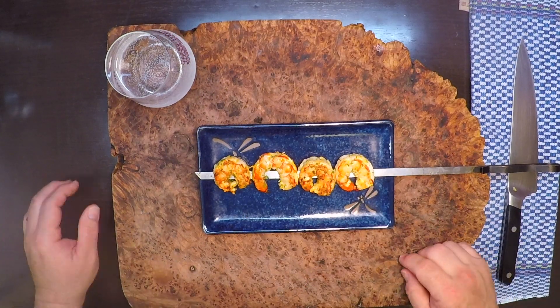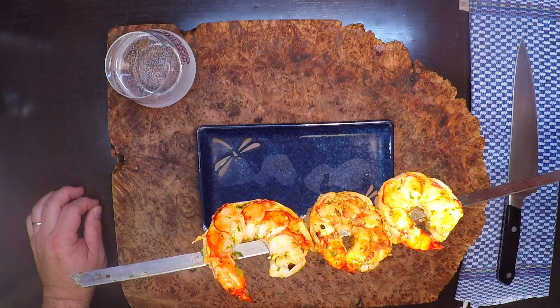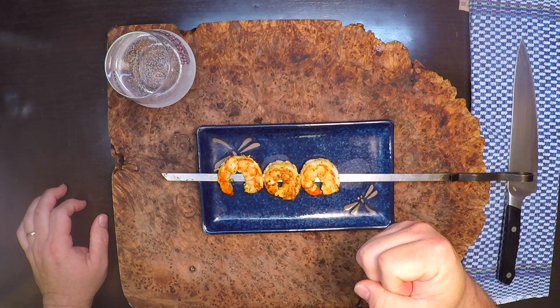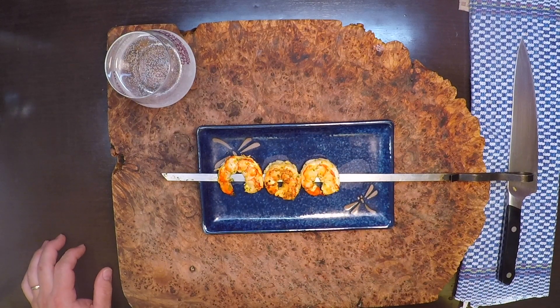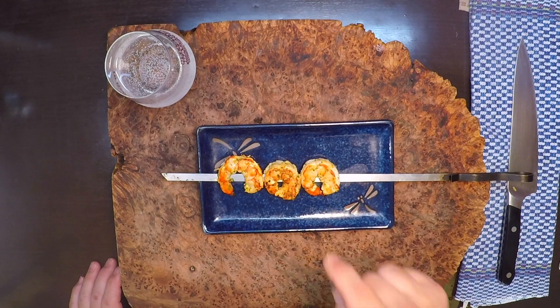Now let's see how we did. Oh man. It doesn't hurt that that's a really good shrimp to start with, but the chili and the lime and the sweetness with the shrimp — that just works out perfectly together. You can enjoy your chili lime shrimp however you like — have them straight up like this.